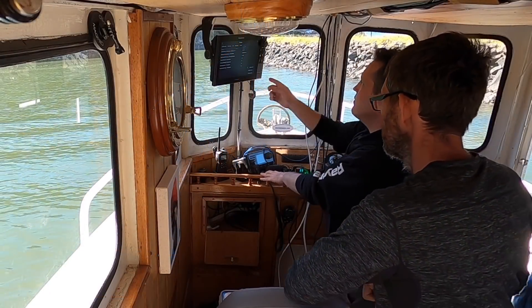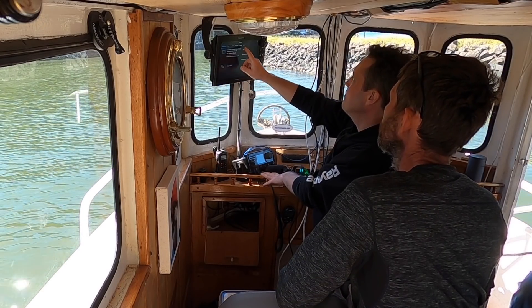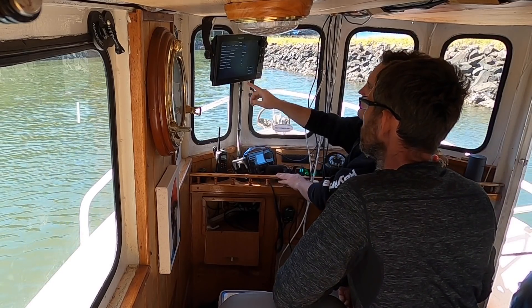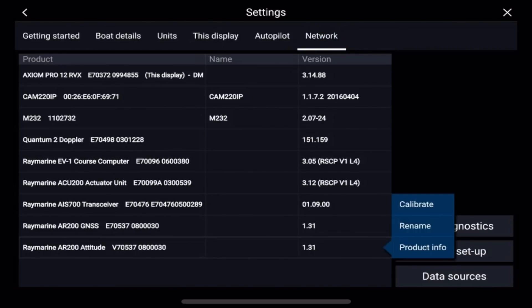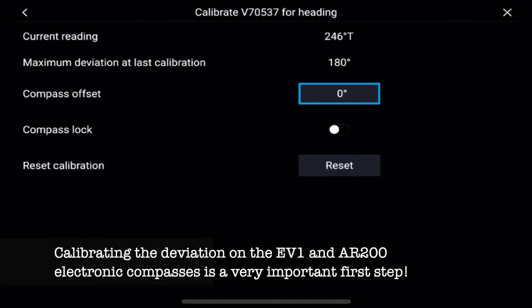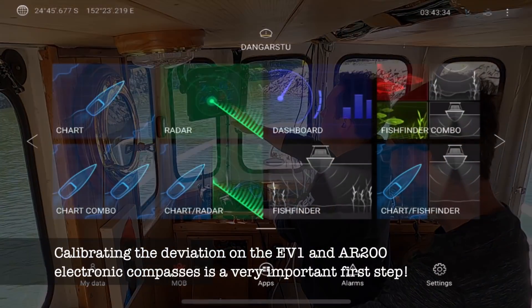Here we're having a look at the system setup. To get into this, it's back to the home screen, settings, network, and we can see the list of devices set up here. We've got two heading sensors with different methods to calibrate. The first one's the AR200 — that's for our augmented reality. We select the item in the list and we can see a couple of options, including calibrate. We had a very high deviation value, so we've pressed the reset button and we're back to zero — it's ready to learn.